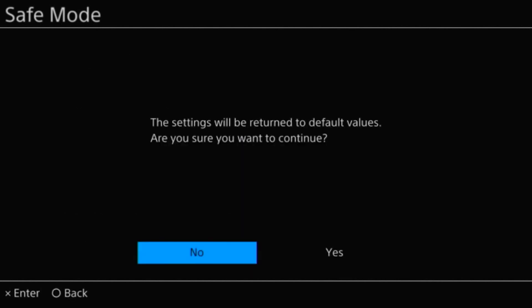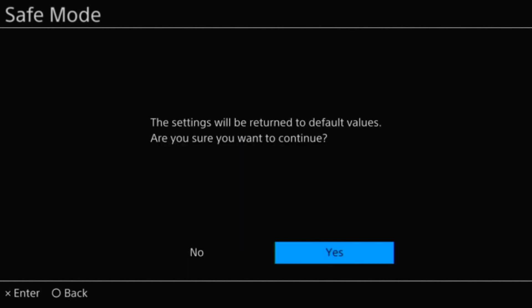I'm going to go ahead and select four, press X, and yes, we want to return everything to the default values. It's initializing and it's going to restart your PS4.